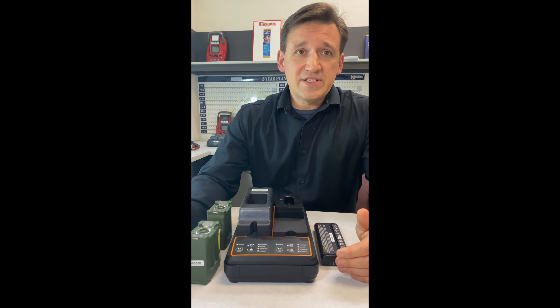When charging a battery, the USC charger displays a flashing green light if the capacity is above the target selector, and an amber light if it's below.